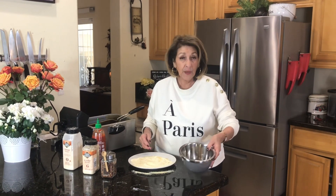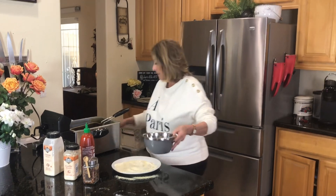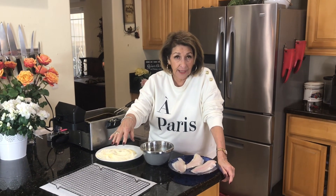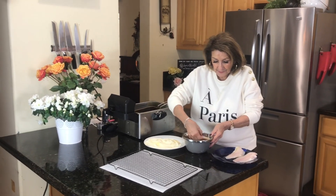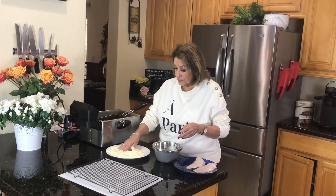In here I have one egg that I've slightly beaten, and I'm going to put just a little bit of sriracha in there — just a tiny little bit for flavor. I've got my fryer at 365 degrees, which is the perfect temperature for frying. Now I'm just going to dip the fish into our egg batter, then dip it into our flour-cornstarch mixture that has been very well seasoned.